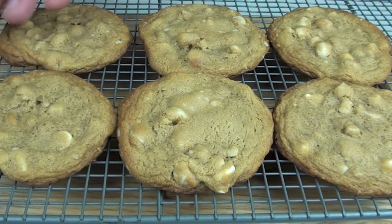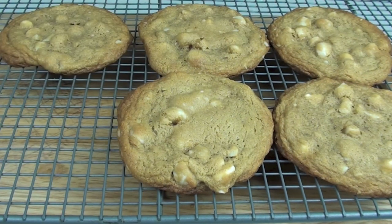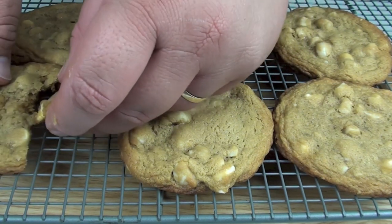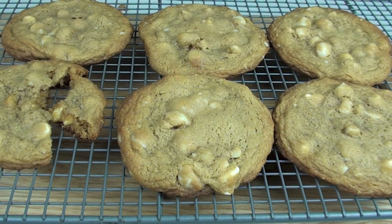They have turned out fantastic! Now it is time to give one of these a taste. Oh yummy — that tastes fantastic. The combination of those white chocolate pieces and the macadamia nuts really sets this off, and it is almost identical to the ones you get in Subway.